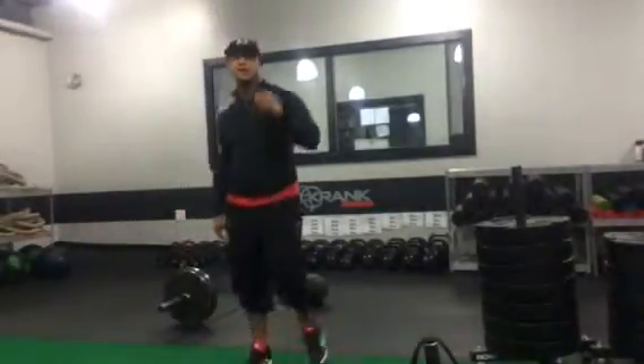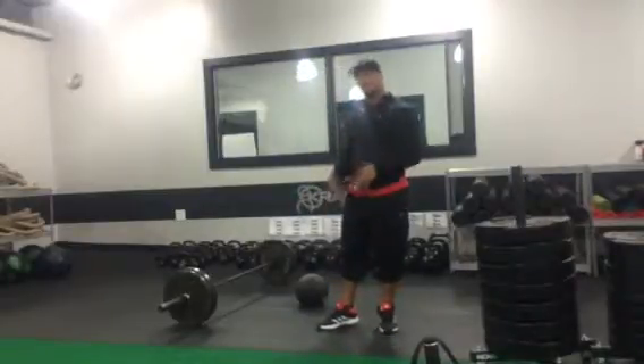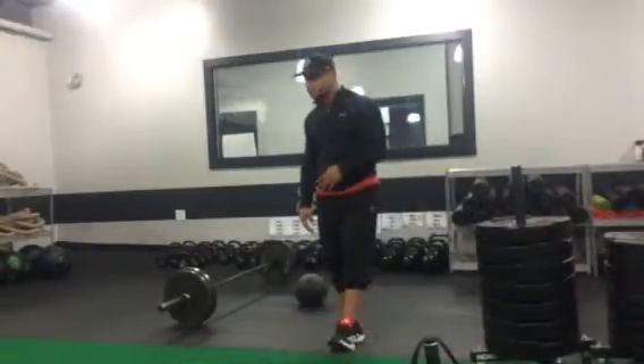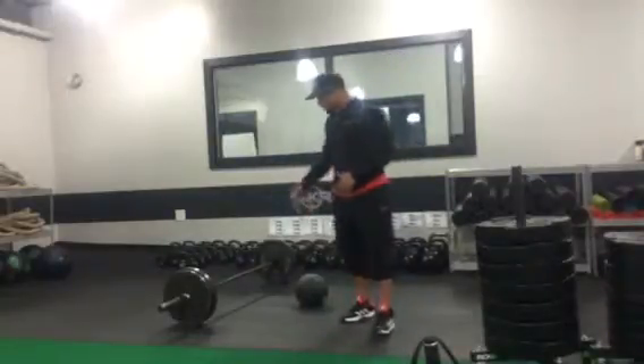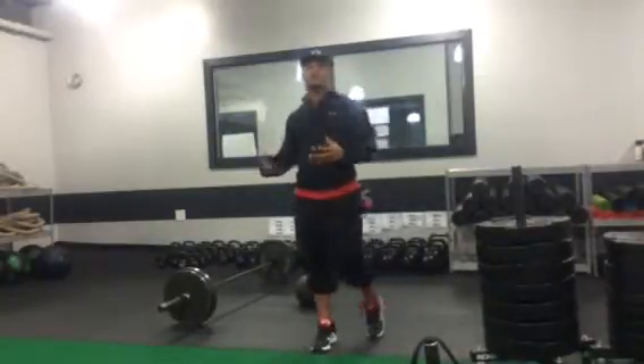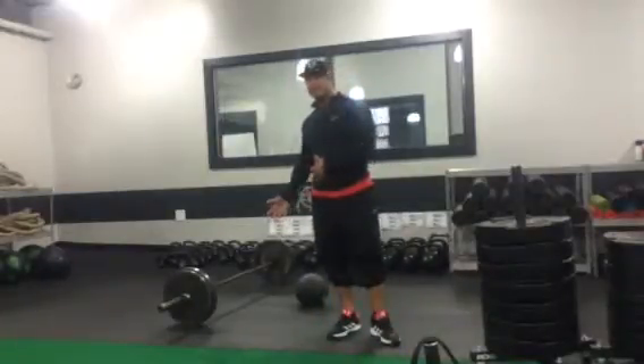What's up everybody, Rob here. With our circuit today, two movements again — we're switching it up a little bit, a little horizontal push-pull. We're going to go heavy with the barbell rows, and we're going to superset that with explosive push-ups using this med ball, this little tool that we have.